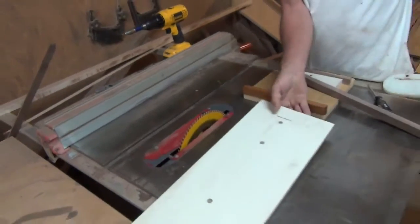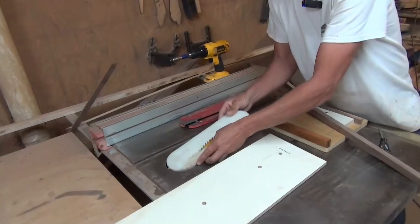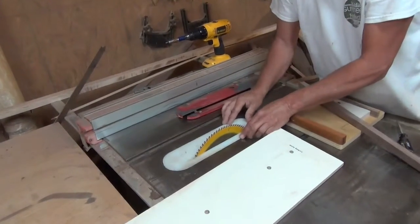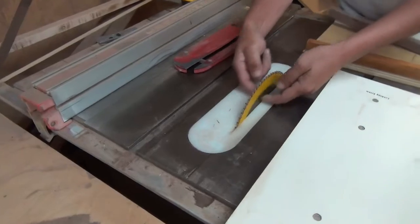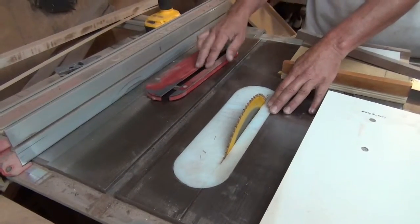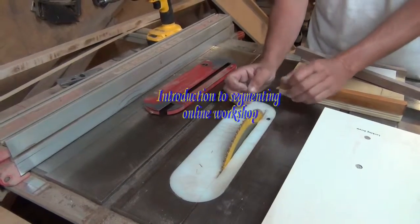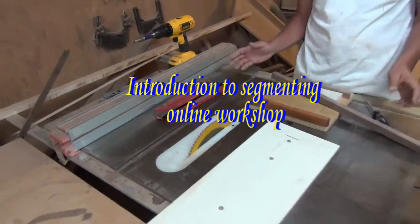I've made a zero clearance insert — it has zero clearance there. I keep it on most of the time just because that little gap gets really dangerous anytime you're doing thin cuts of any kind.